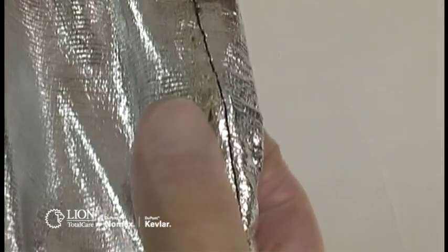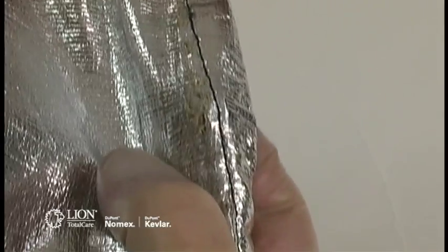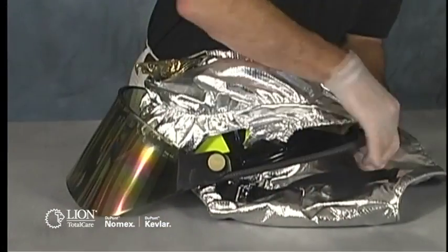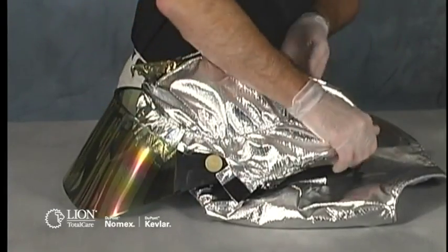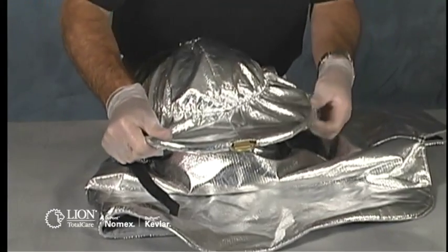Document any damage you have discovered on your inspection form. Do not return the cover or shroud to service until it has been repaired. If the advanced inspection was satisfactory, reassemble the helmet with cover and shroud and return it to service. If it needs repair or additional testing, send it either to an ISP or manufacturer.